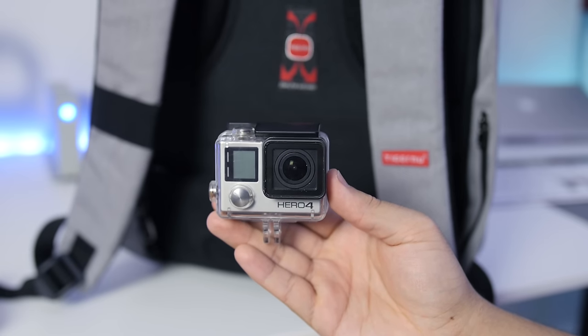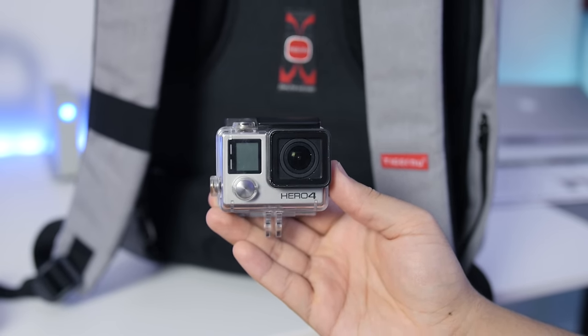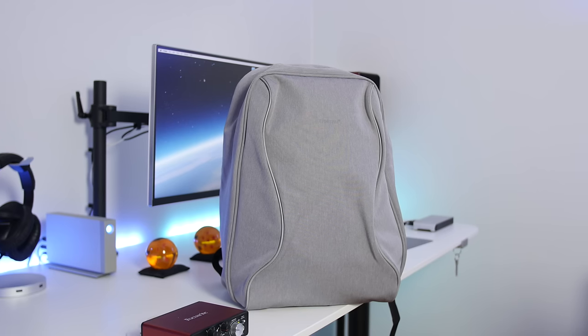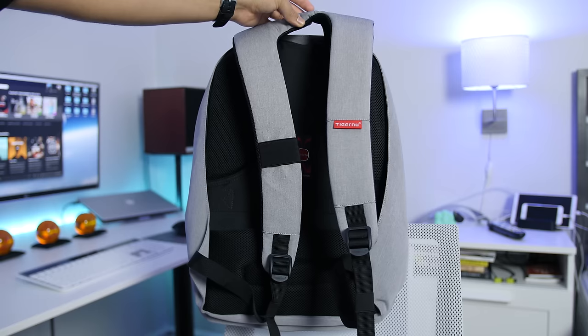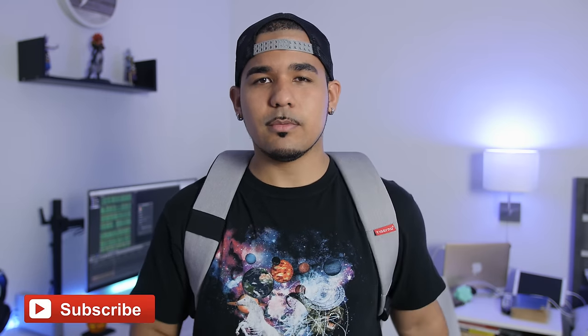Speaking of, I cannot wait to get my hands on the GoPro Karma Drone soon, so be sure to check out that video as well. Besides the necessary cables and chargers for the devices, that's basically just as simple as it gets. Be sure to check out the rest of the bags they have to offer by clicking the link down below. Note: this video is not sponsored in any way, shape, or form — just a personal purchase I'm overly satisfied with. As always, if you enjoyed this video, show some love to that like button, and if you're new to the channel, be sure to subscribe. Thanks for watching, and I'll see you in the next video — peace.